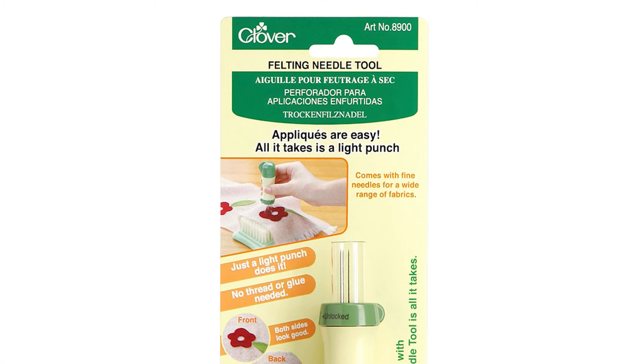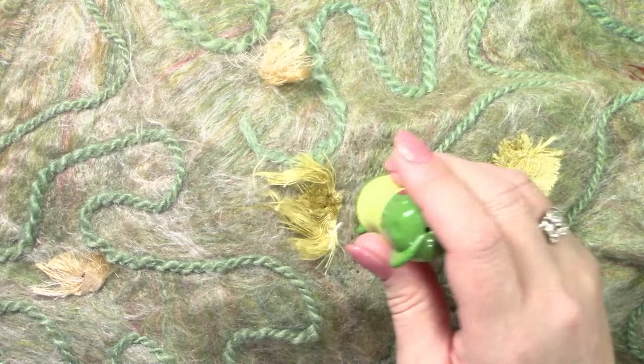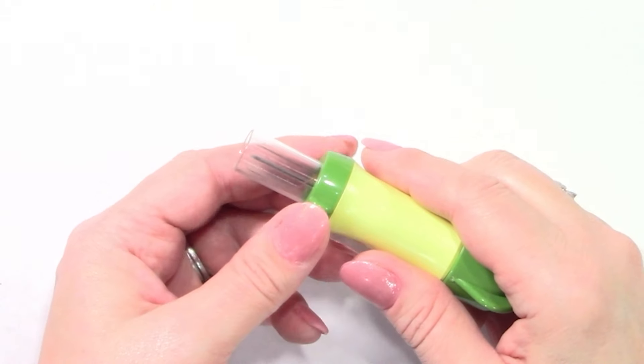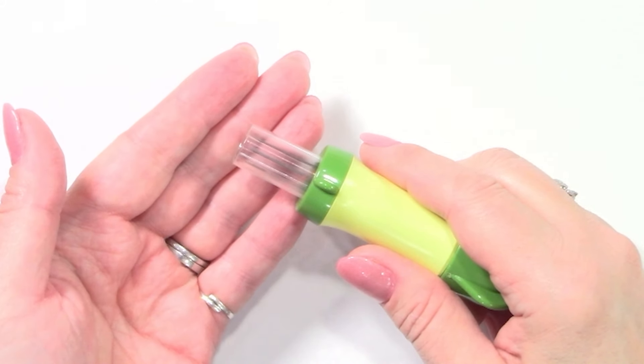The larger needle felting tool holds five needles, making it ideal for felting larger areas quickly. It also features a specially designed clear cover that can be locked for extra safety.